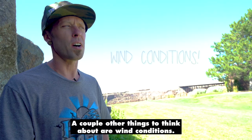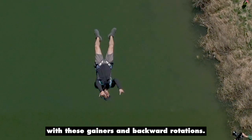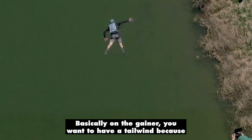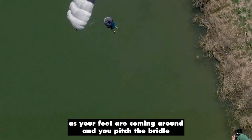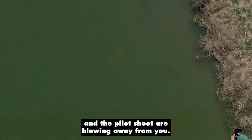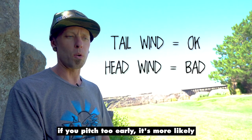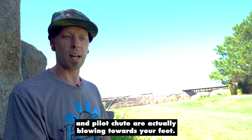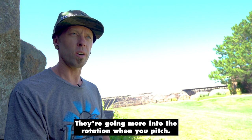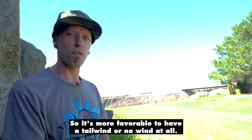A couple other things to think about are wind conditions. A lot of people don't think about this, but wind direction really does matter with gainers and backward rotations. On the gainer you want to have a tailwind, because as your feet are coming around and you pitch, the bridle and the pilot chute are blowing away from you. If there's a headwind, then when you bring it around and pitch too early, it's more likely that you will get a bridle wrap because the bridle and pilot chute are actually blowing towards your feet — they're going more into the rotation when you pitch. So it's more favorable to have a tailwind or no wind at all when doing these gainers.